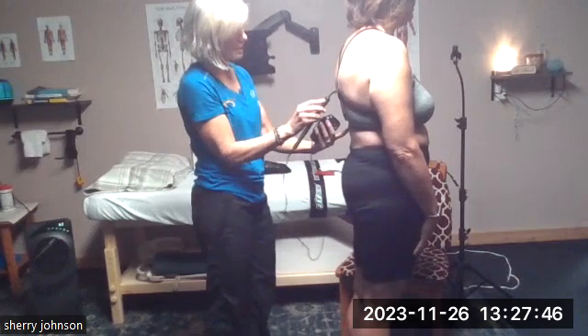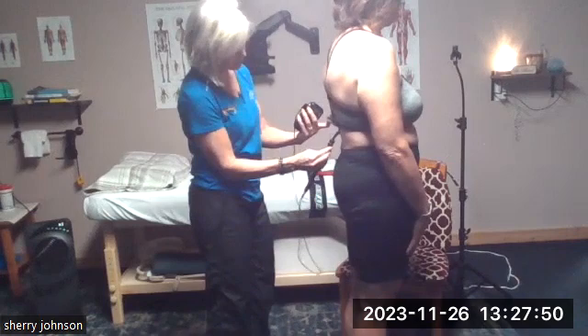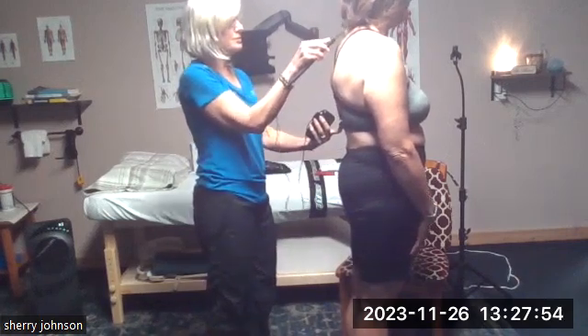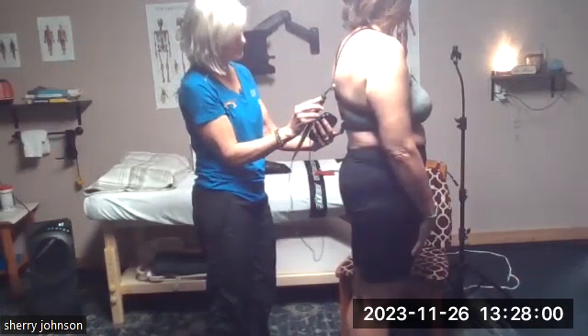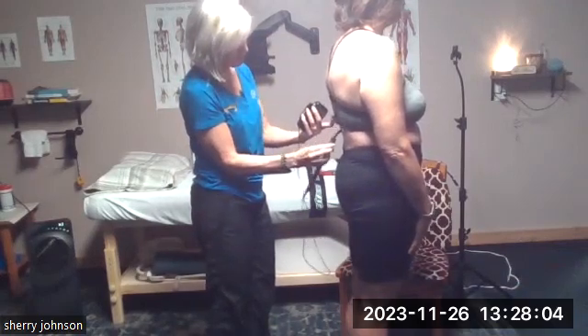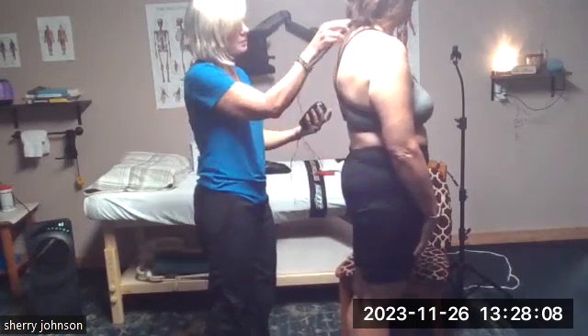We're going to go over the straps. How's that feel, Robin? So if you're getting a massage, a little bit of massage, you can see the muscles between that central spine, and we're going to go all the way down, we're going to go there one more time.